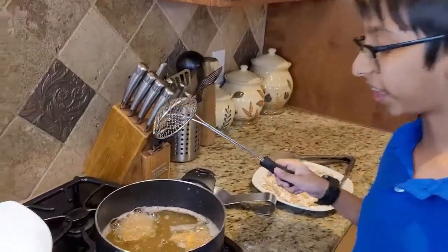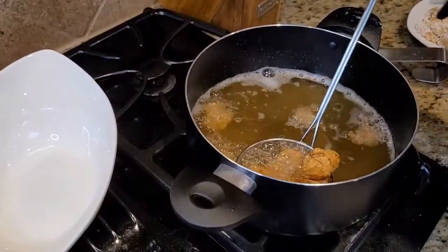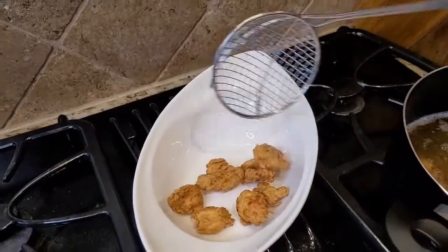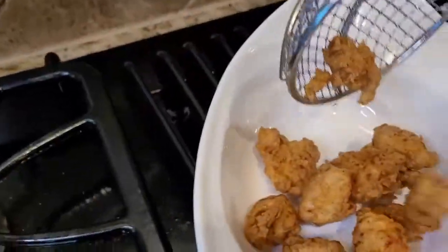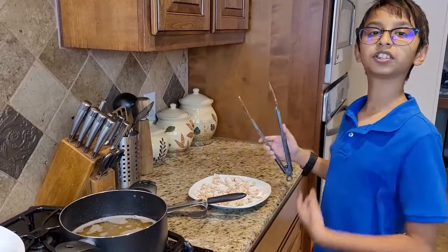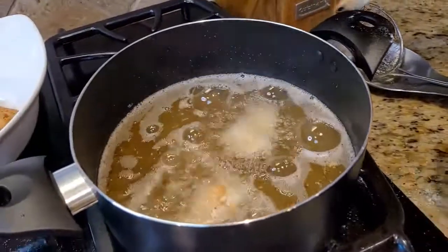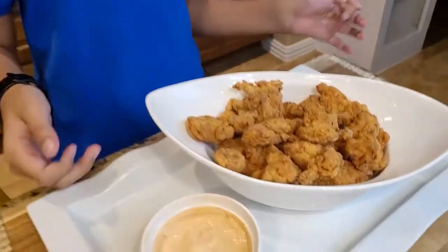Now this is the desirable color I want, so I'm going to take it out like this. I'll shake it a little bit so the excess oil comes off, then put it into my bowl. I'll do the same process for the rest of my chicken. There you have it — the crispy KFC style popcorn chicken.